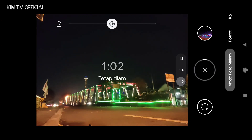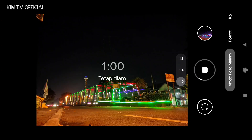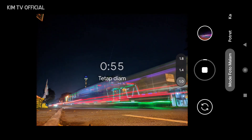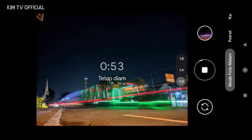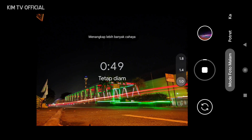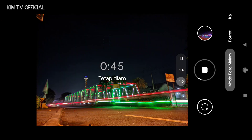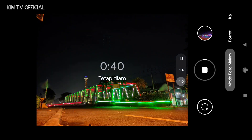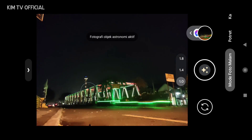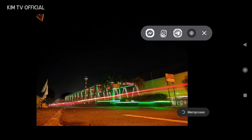Selanjutnya saya akan tes foto light painting atau light trail. Pastikan untuk menggunakan mode astrophotography dan selalu gunakan tripod agar hasilnya lebih maksimal. Sudah mulai terlihat hasilnya. Kita bisa menyetop kapanpun ketika tombol stop sudah muncul — langsung kita stop saja. Dan tunggu hasilnya seperti ini.